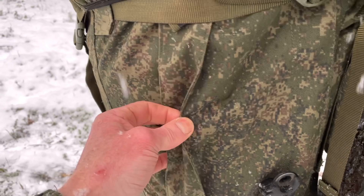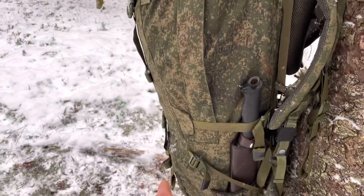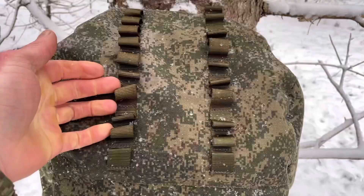You can see this pleat on the fabric here — this is to let the side pockets expand. You access them through these nice heavy zippers on the side, and you get an extra 10 liters of storage there. If you don't need it, you can just compress it down with the buckles.